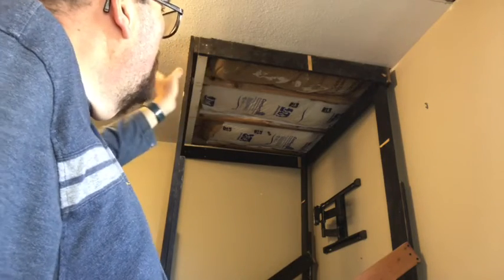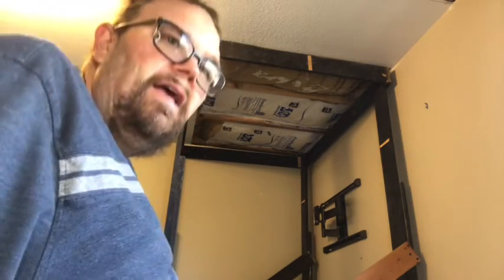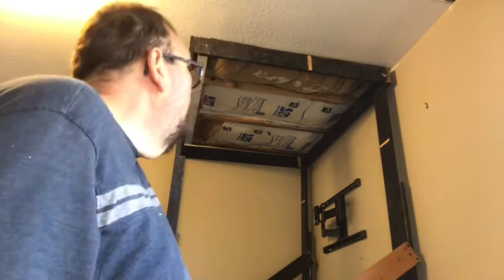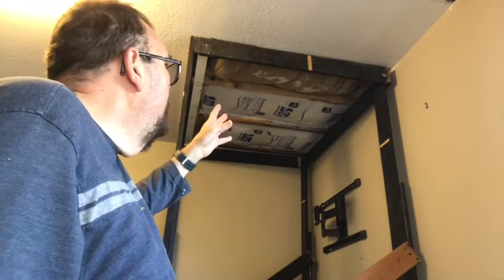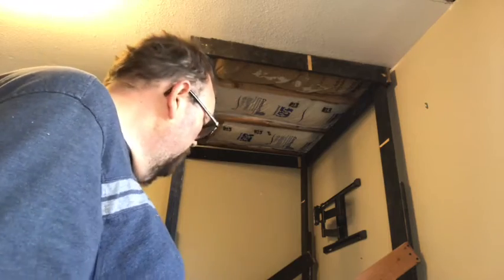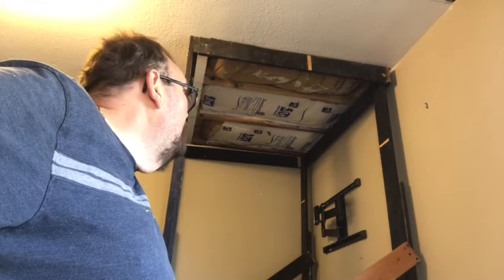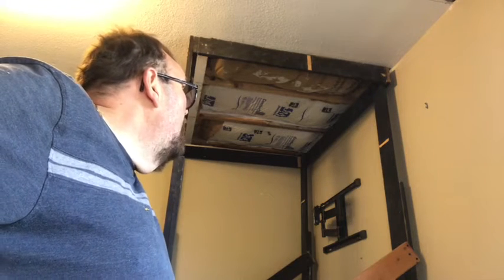The idea is I can slide the drywall in, and once I get it in place, the 1x4s will go in between the frame and the drywall and will lift it right into the hole. That's the only way I could see of doing this by myself without buying or renting a lift — so I built one myself.